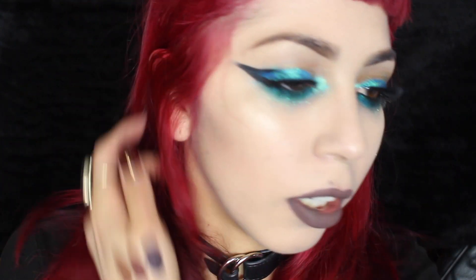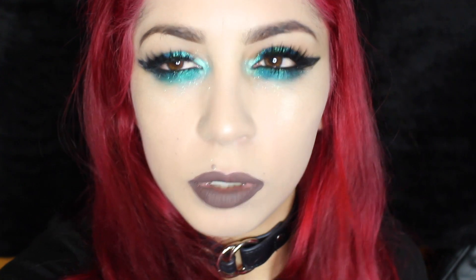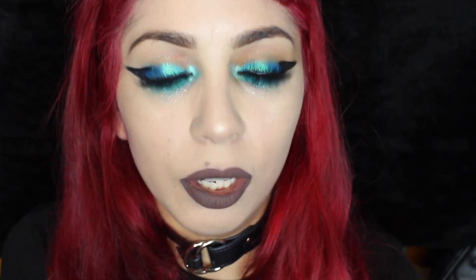I did this eye look in one of my lip tutorials but it was done very poorly and quickly — it was really unintentional. I literally just thought, what can I do with my eyes that's fast so all my eye looks don't look the same? All the lip tutorials you've been seeing lately I filmed in like the same day, all recorded at the same time, so I just wanted to change my eye look so I didn't look the same in all the videos.